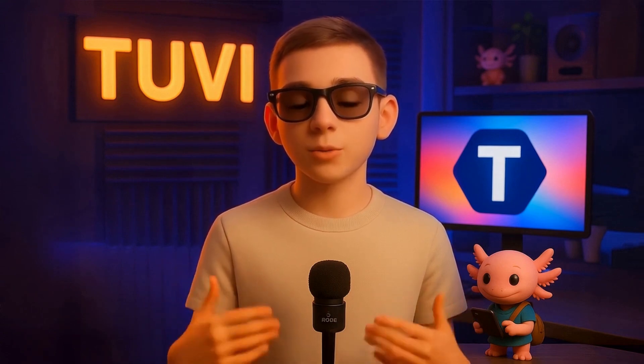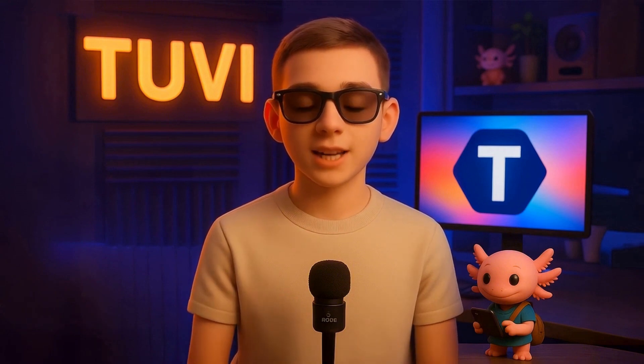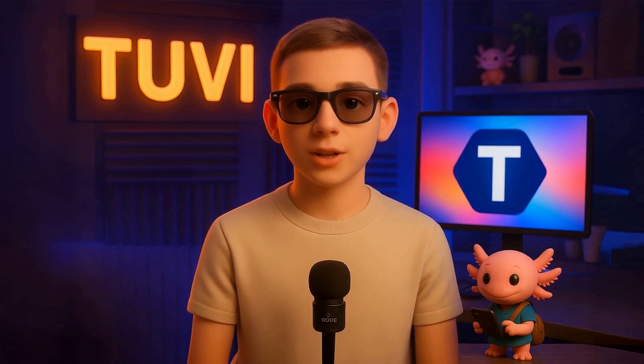Once your audio is uploaded, just follow the on-screen instructions. You'll be asked whether you want to keep the original background noise or remove it for a cleaner audio result. Then, accept the required legal consent and confirm the creation of your voice clone. That's it — in just a few minutes, you'll have an exact digital version of your voice ready to bring your avatar to life.